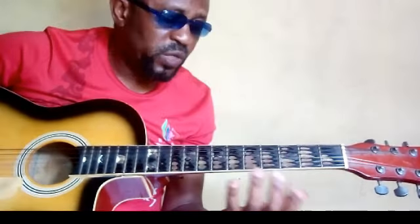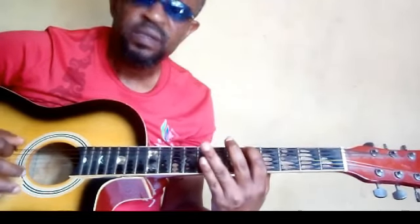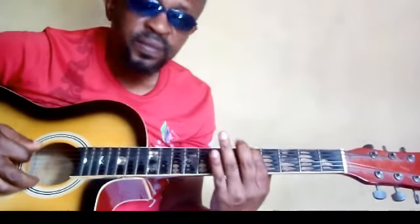We are still going to use our metronome on 40 BPM. Today, we'll be starting on re. These shapes are moveable. So if you grab it on key G, you can move it to any key of your choice. So take note of the fingerings.